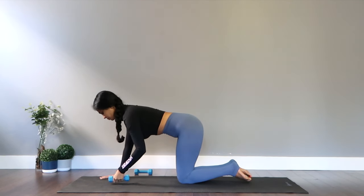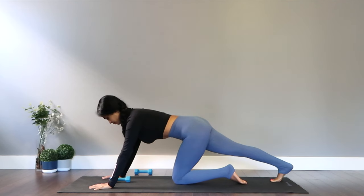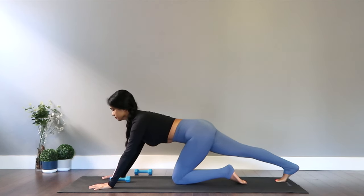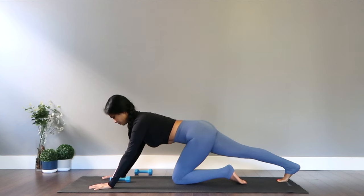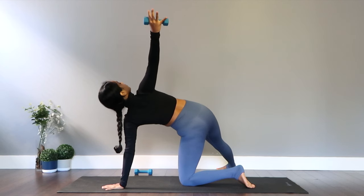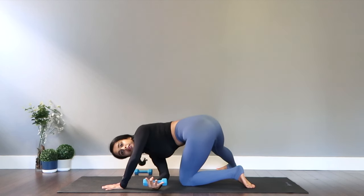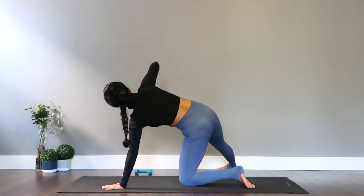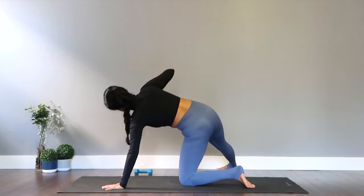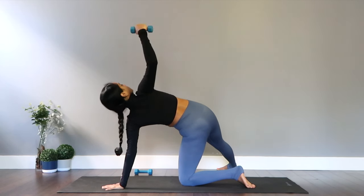Now let's switch to the other side, extending your right leg this time. Rocking our body back and forth for hamstring and calf. Placing the leg out of the body, foot down to the ground. Grabbing the dumbbell and opening for a nice rotation stretch, hold. And let's begin to thread your right hand under your left side — open out, exhale thread, inhale open. Try to keep your abs pulled into your spine; that way we're engaging the trunk and getting the work that we need.